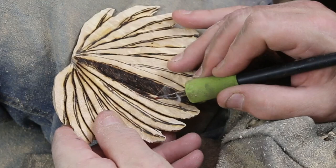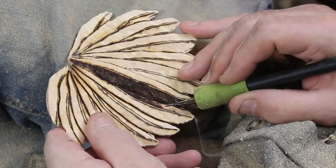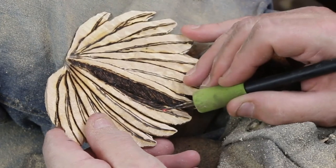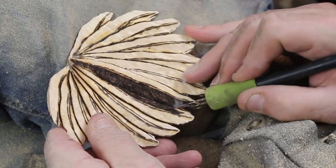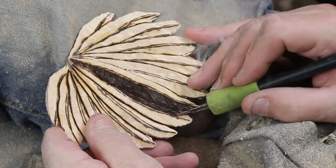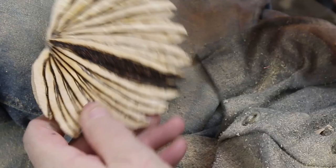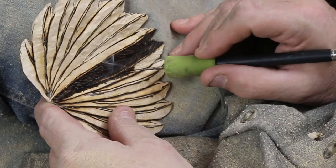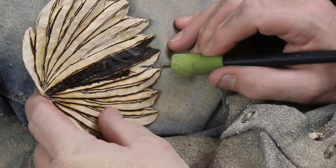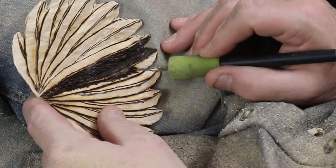You'll notice I changed directions because that feather on the bottom, even though it's sitting underneath the one next to it on the right, gets burned in the opposite direction. I'll turn this around and burn underneath that feather to finish it up — that's why you see a light line between them. There are two feathers going on. I've got more lines in the feather up towards the nib than I do towards the tip.